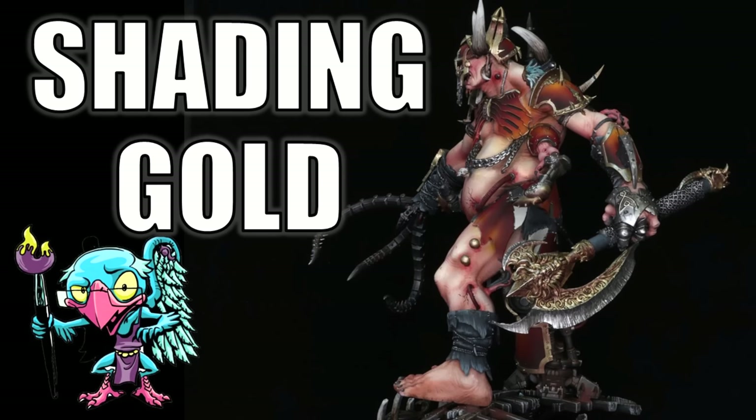Hello everybody and welcome to another Hobby Cheating video. Today we're going to talk about making your true metallic gold really pop. The strict Technomancer that is Vinci V — let us get into the technique and learn it Vinci V style. Some time back I made a video about the best looking gold recipe, and it's still the gold recipe I use to this day.